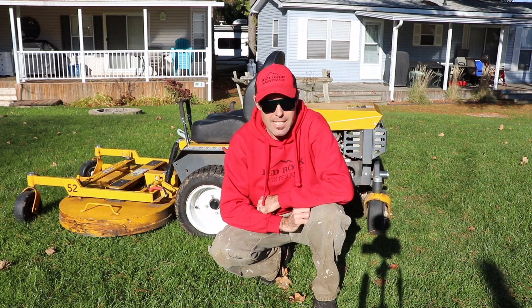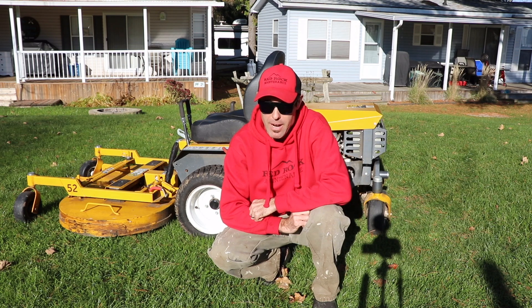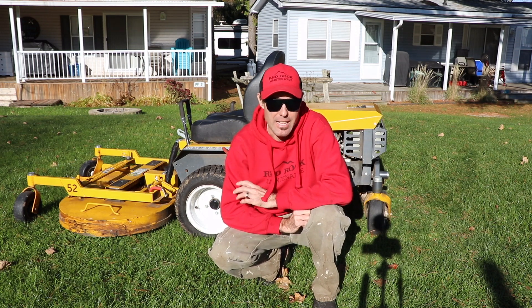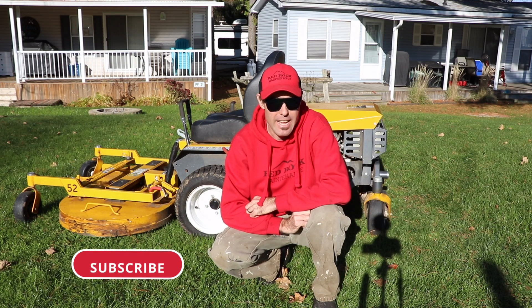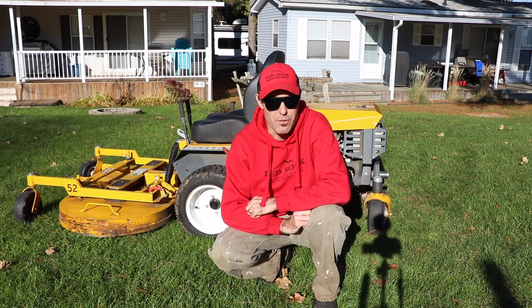Hey guys, Scott here from Red Rock Maintenance, and today I'm gonna do the 100-hour review on the Walker B27i. To be honest, it's actually a bit more than that — it's probably 130 hours. I've not had time to do this review yet, so today I decided I would do the 100-hour review and tell you more about this machine and what I think of it so far.